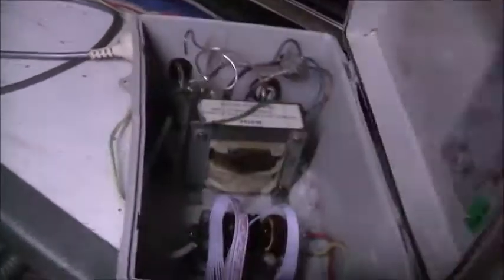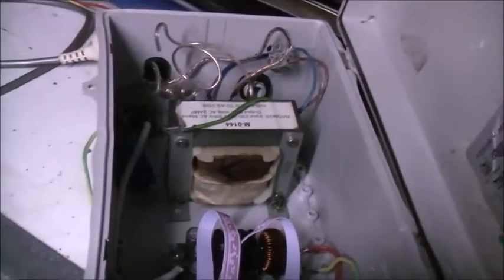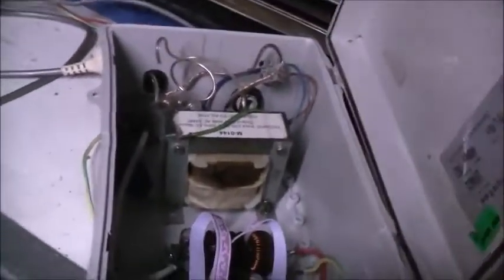I guess I overestimated the power of my transformer. Definitely couldn't do 10 amps for longer than 5 minutes, because it literally did not last more than 5 minutes. I literally went inside, took a piss for about 2 minutes, came back and heard a loud angry hum. I was like, oh shit — unplugged it quick, opened this.